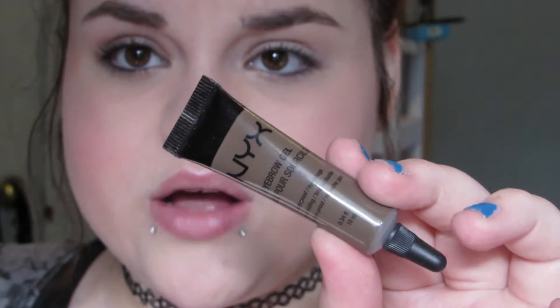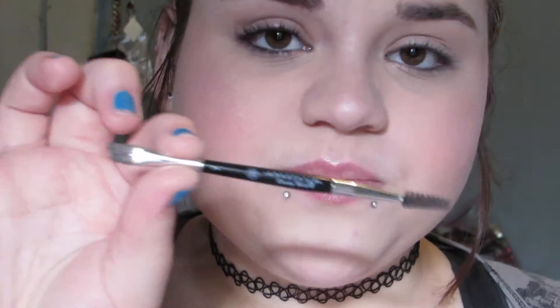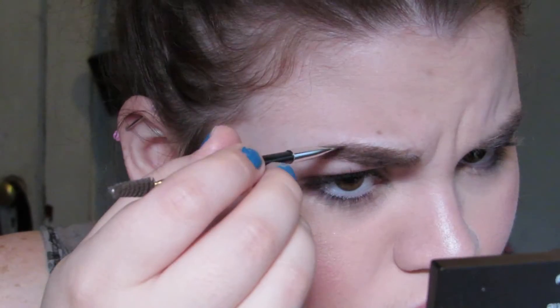Now moving on to the brows. This is the NYX Eyebrow Gel in Brunette. What I do is I put some on the back of my hand, and most of the time I put more than I need, because you only need a little bit of this product. I apply it with my Anastasia Beverly Hills Duo Brush. Just because we're doing bold brows doesn't mean you need to do overkill — I make sure to do very sharp, precise movements.